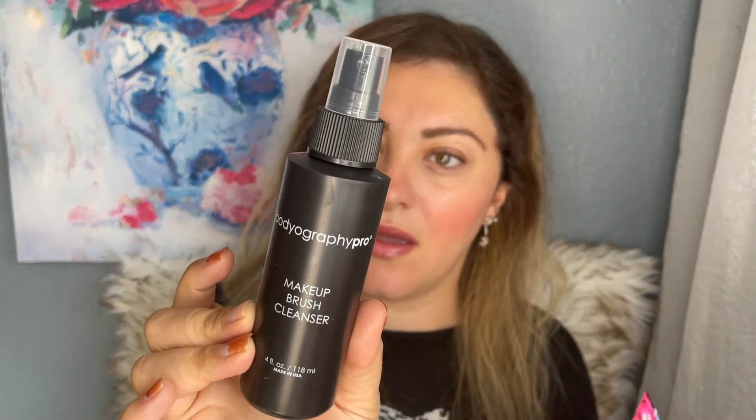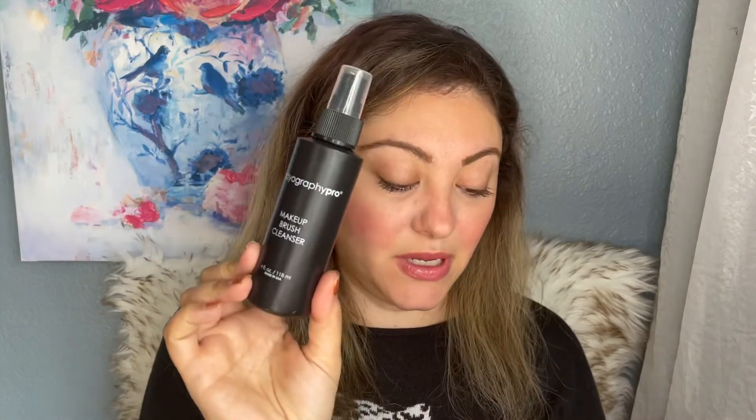I love this because a couple months back I got a brush cleaning machine that I can't put just any cleaner into, but I can spray the brushes with this and then put them inside — that would be cool. This Bodyography makeup brush cleanser is $19. It's four ounces, which is good and could last a long time. It's a quick and easy way to cleanse and disinfect your artistry brushes, made from natural orange peel and gentle cleansers. It's vegan, cruelty free, and comes in recyclable packaging.